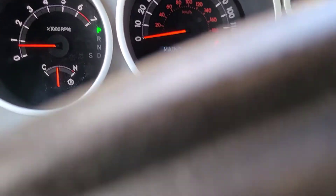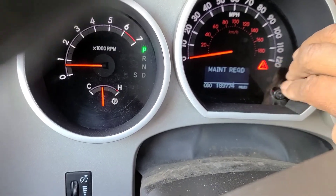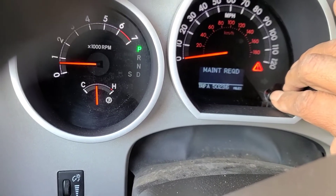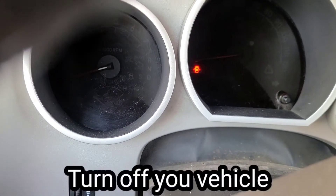First thing you do is set this button right here to A. So once it's at Trip A — see how it's at Trip A? — then you turn your engine off.